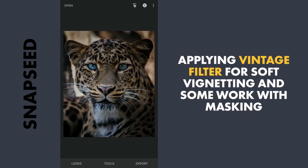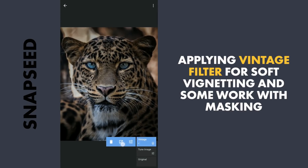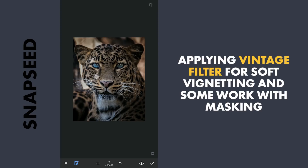Next going to masking by tapping on the Stacks icon, View Edits, Vintage, and Brush. Here with the effect enabled and brush value set at 0, we will bring back light around the chin and parts on the left.